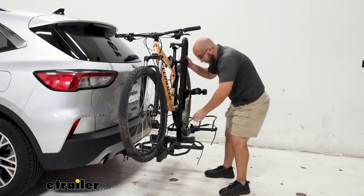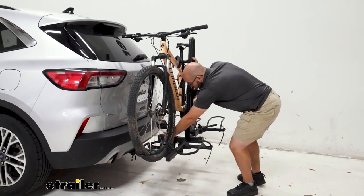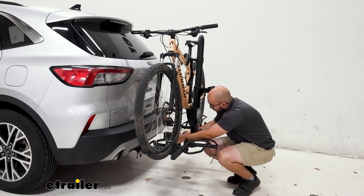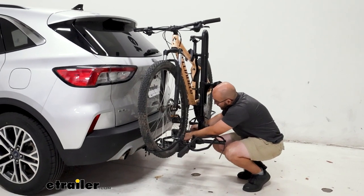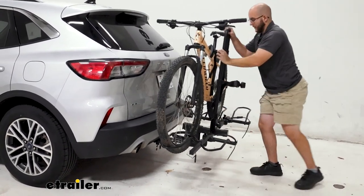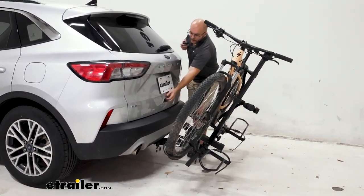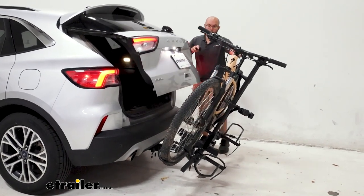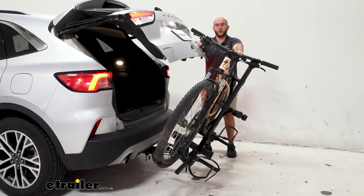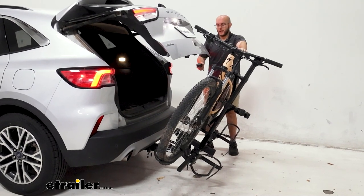This is also going to have tilt-away. You undo this little handle here — it's attached to a bolt — push it up a little bit and let it down. That's going to get it out of the way so you'll be able to open up your hatch. We are going to get just a little bit too close, so it won't be able to open up fully, so just keep that in mind. You're going to want to take off your bike and then get into it from there.